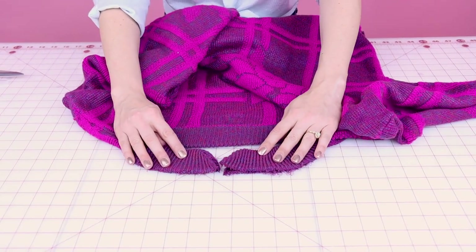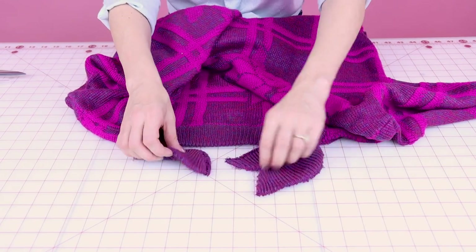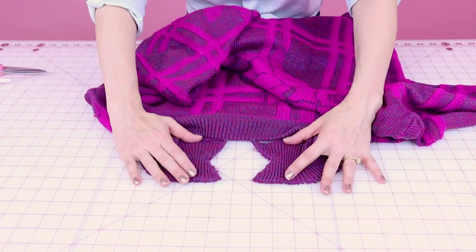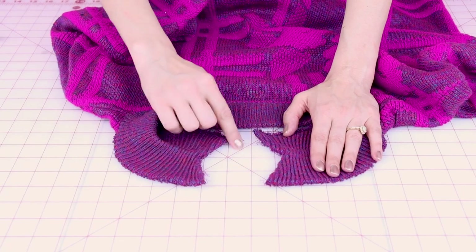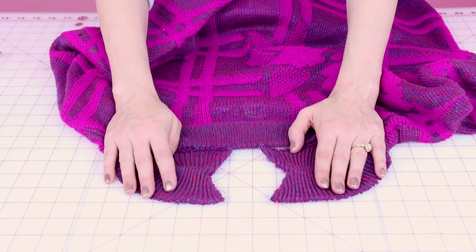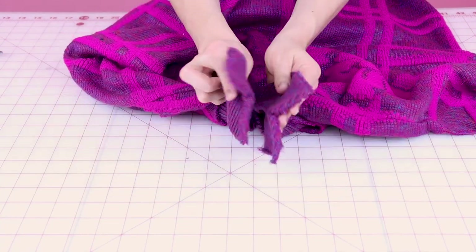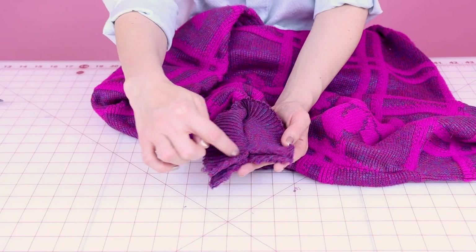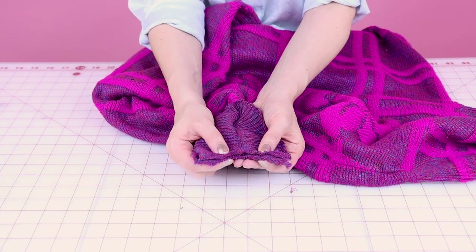Once you have that notch cut out, we are going to open up the rib knit because the rib knit is always doubled over. Now that you have the Vs cut out of the rib knit, it should look something like this when they're open. Now what we want to do is fold them right sides together, then head over to the sewing machine and sew up this V point using a little miniature zigzag stitch.